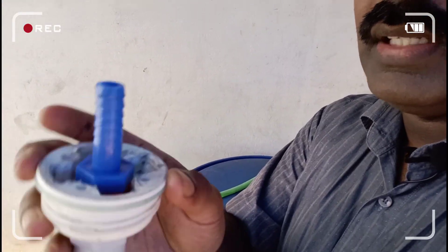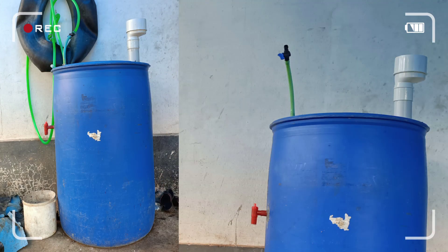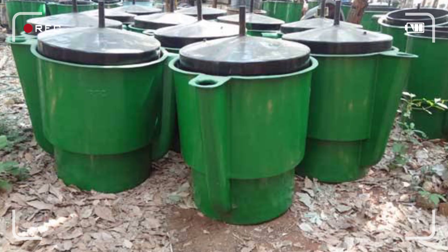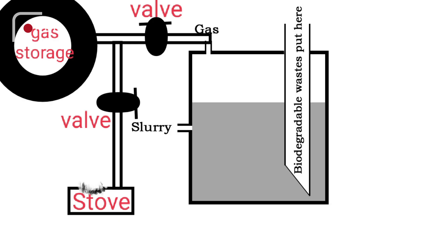It is a big amount of 10 rupees for the plant, about 5.5 rupees. It is a big amount of bio-degradable waste and a big amount of bio-gas plant. I will show you a small video about a big bio-gas plant.